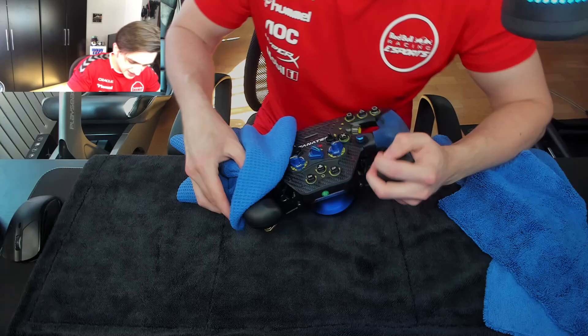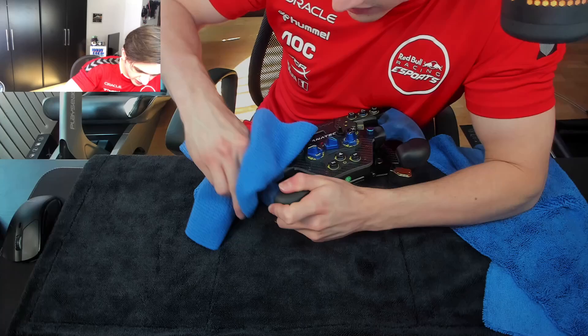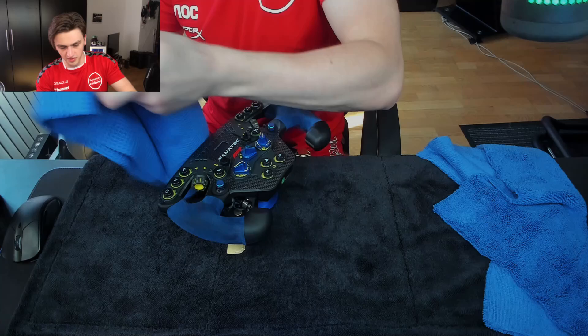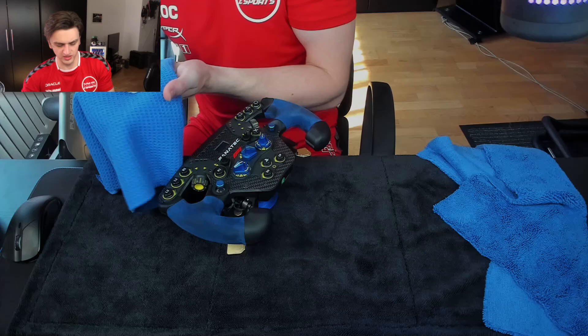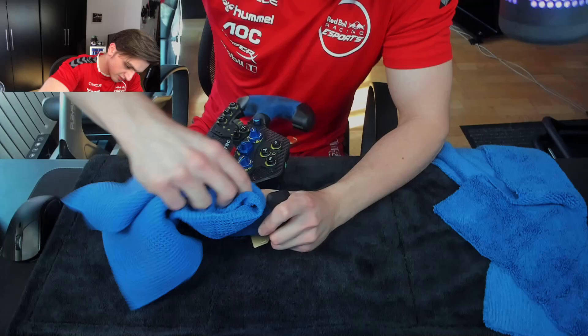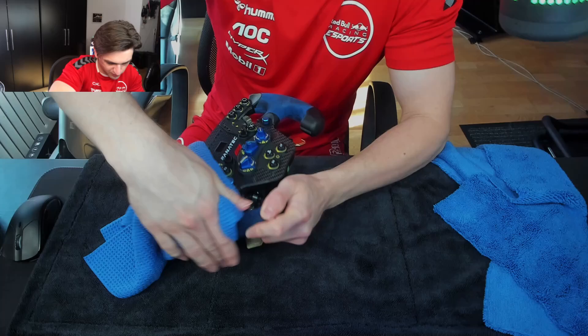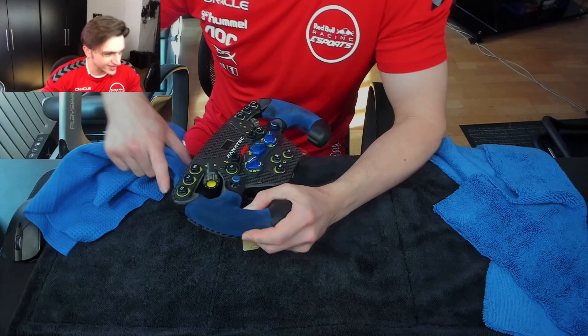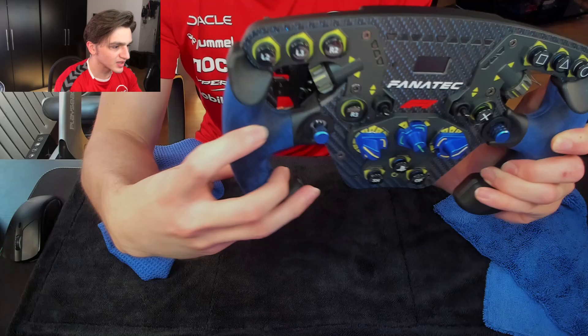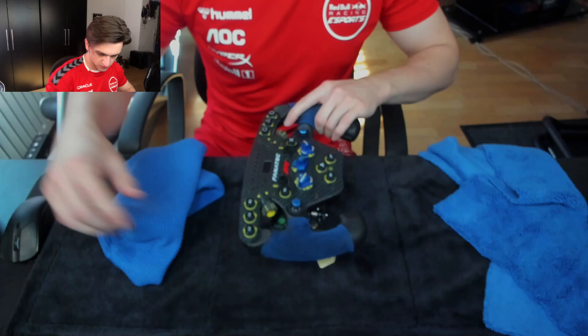They told me it should do the job because they use this on their Alcantara wheels too. You just have to properly work it in there and apply a bit of pressure, which makes sense. Maybe a tiny bit more - I don't want to get any of this in my eyes or mouth, it's still a cleaning product. Guys, do you see the blue is coming back here? Here it's still super black, but here the blue is coming back! This is going quicker than I thought - that's incredible!